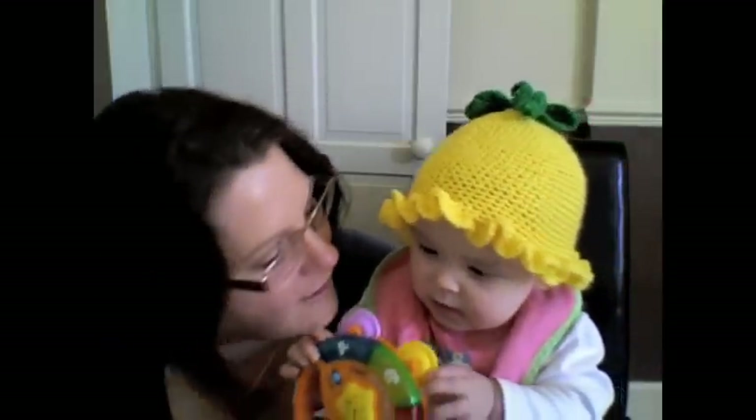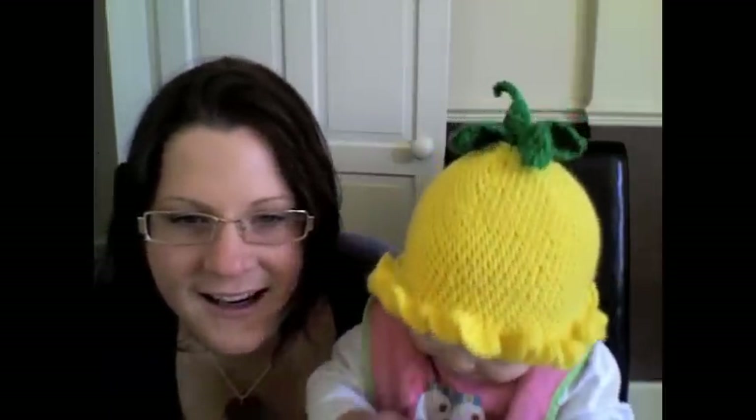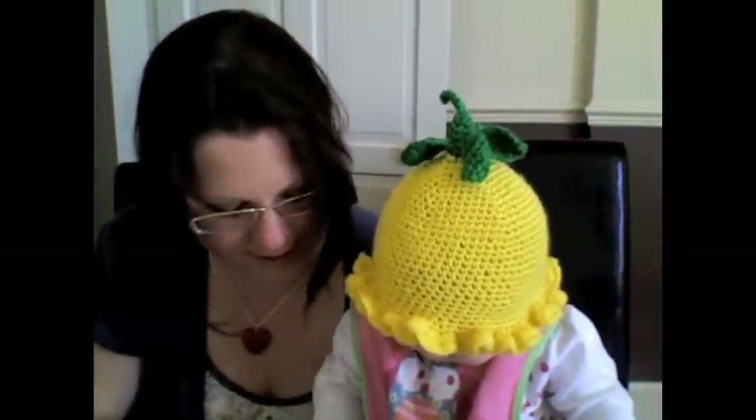How adorable is she? Even though she has got a cold. So I thought I would show you Daisy modeling her hat. I will put a photograph up of the hat after as well. So this is Daisy and I'll pop back on after to show you the other things that I've made.